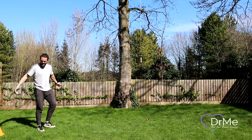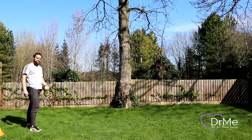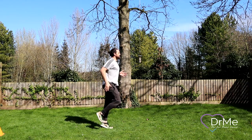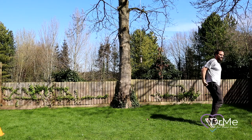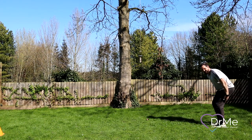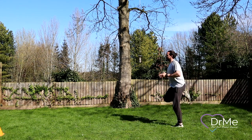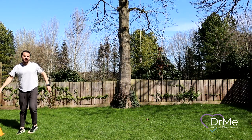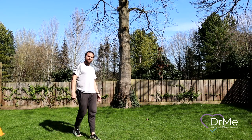Next up we're going to go for heel flicks — we're going to really warm up the hamstrings. As with all these drills, we want a really good posture. You may be able to hear my heels slapping the back of my legs — that means we're really getting these hamstrings, the muscles in the back of the thighs, working. If you can go quicker, work it. The quicker you move, the more explosive you're going to be as your body develops and gets stronger.